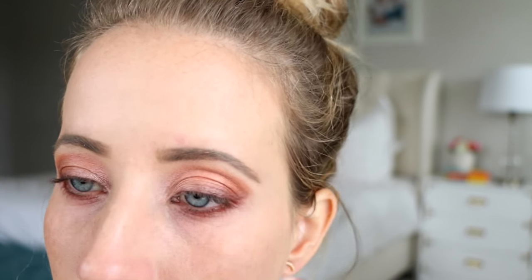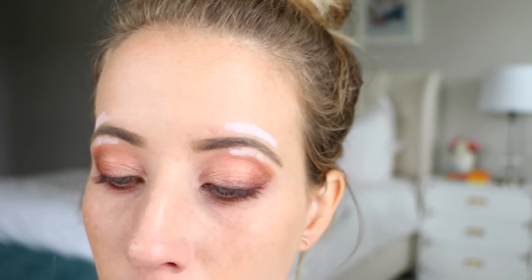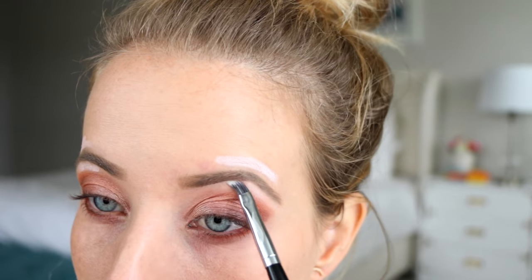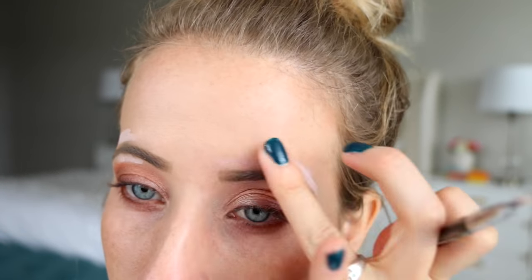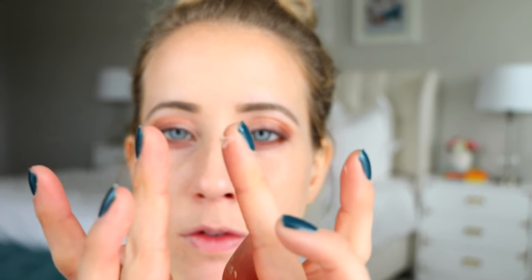Next I'm using the Highbrow from Benefit — this just helps carve out the eyebrows, so I put it above and below the eyebrow arch and blend it out with a precision brush. I'll make sure to link everything I'm using in the description box below. Doing this really illuminates and lifts the brows.